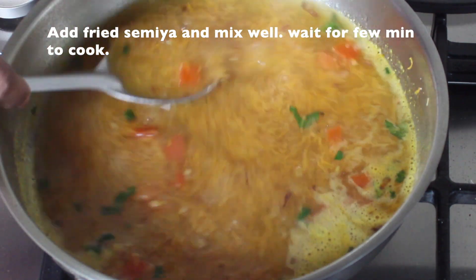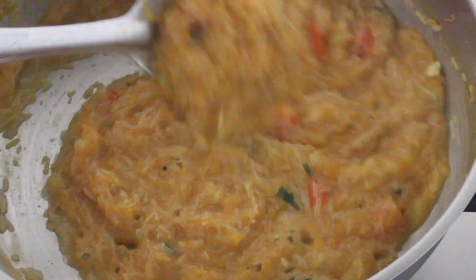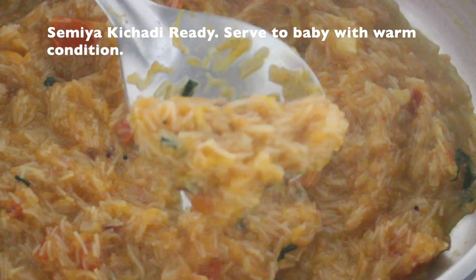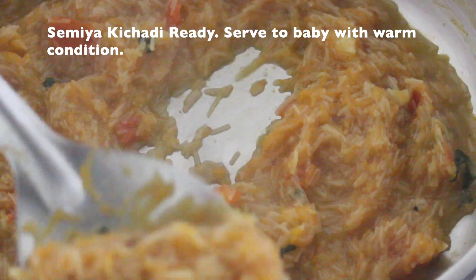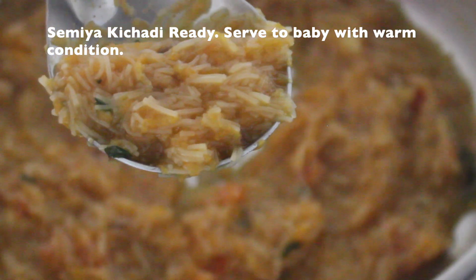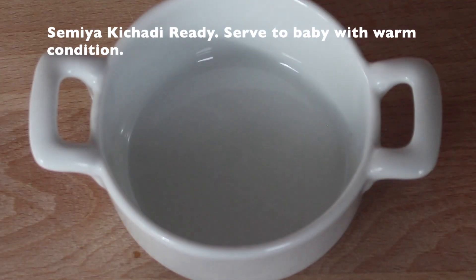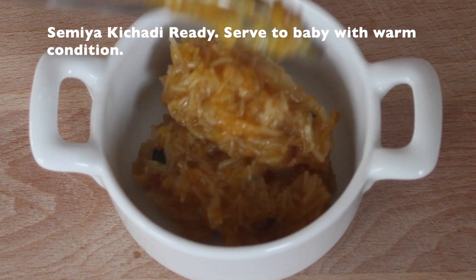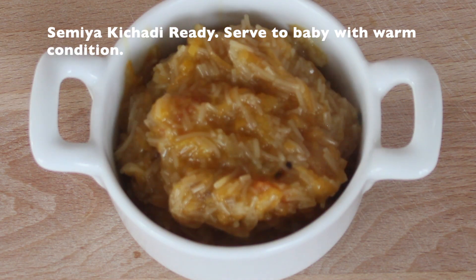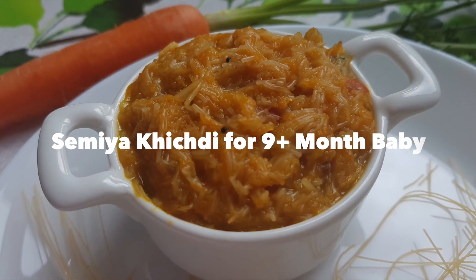If you are using the water, you can use the water. You can eat the carrot for a little sweet. Eat the recipe for your recipes.